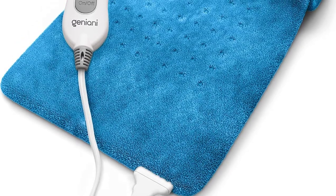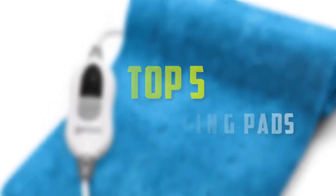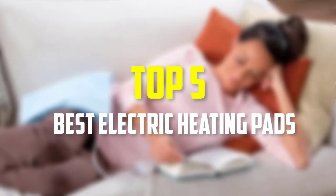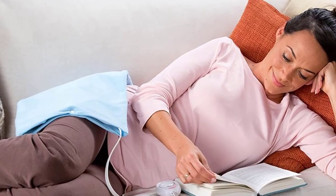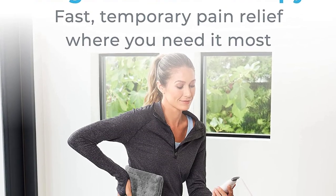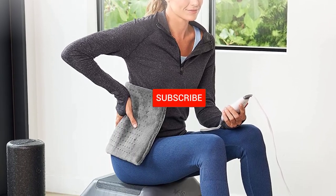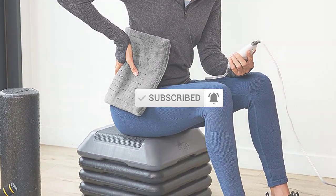Hello everyone, welcome back to our new video. In this video, I will give you more information about the top 5 best electric heating pads that are available on the market. I made this list based on their quality, price, popularity, durability, user opinion, and more. If you need more information about these products, please check the link description section below. Don't forget to subscribe to this channel to view future videos. Okay, so let's get started with the video.